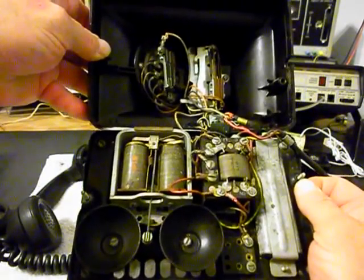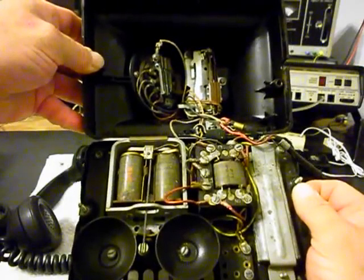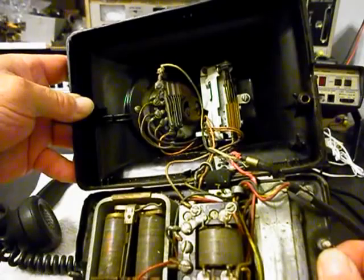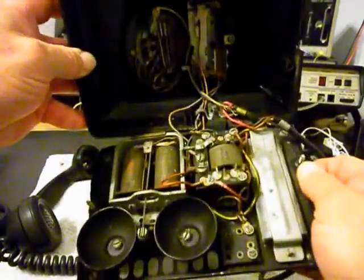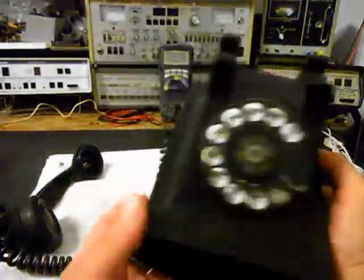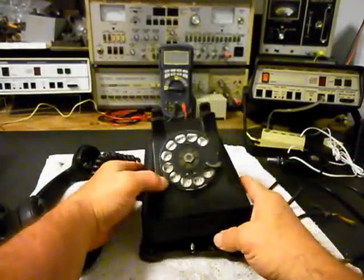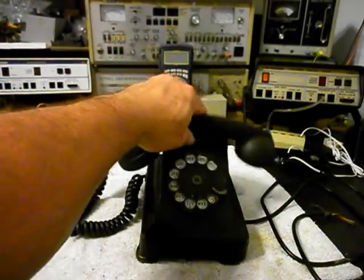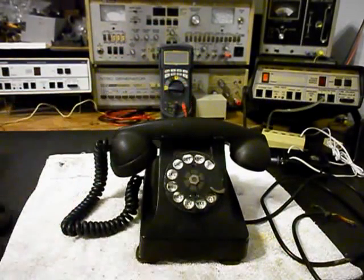We want to go through the solenoids, the bells, the network, the hook switch, and we'll be going through the rotary — oiling, cleaning, and adjusting that. So we have a little bit of everything that we need to go through on this telephone. We're going to take a short break because we want to get a start on this, and we'll get some more video as we move forward in the repair. We'll be right back.